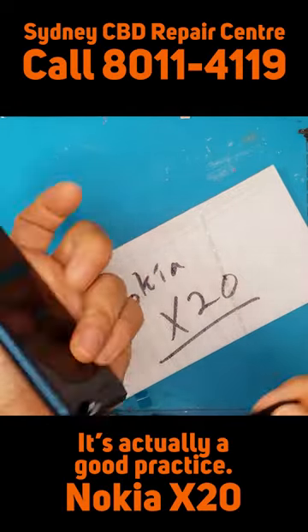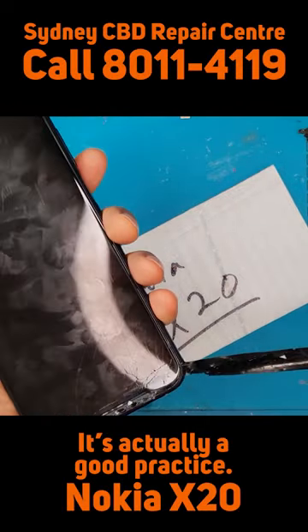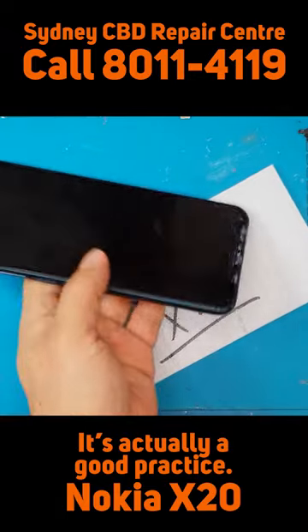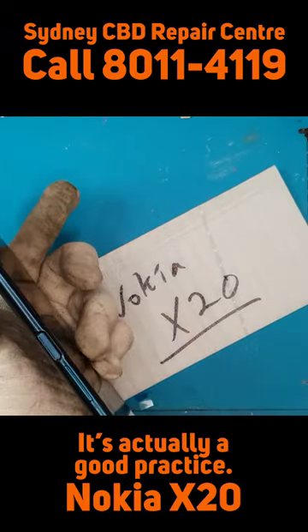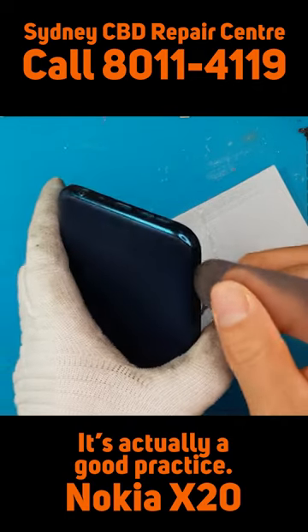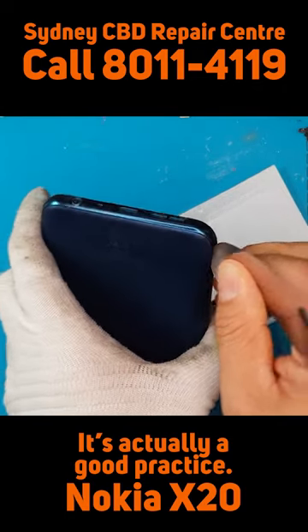You can see that the client has wrapped the damaged area with electrical tape, which is a good idea. We highly recommend that you tape off the damaged part of the glass when you drop your smartphone.